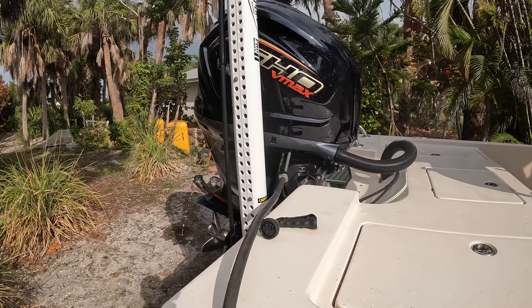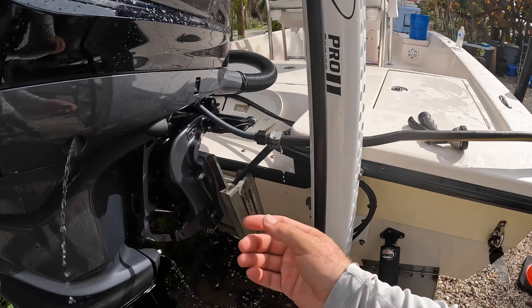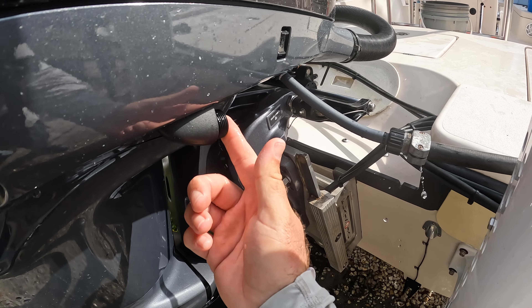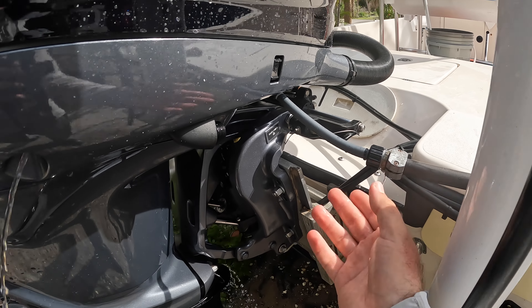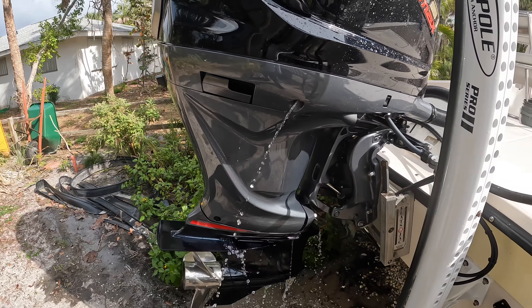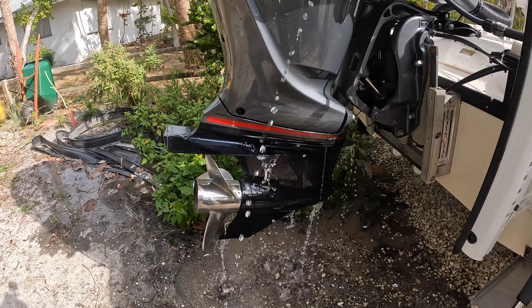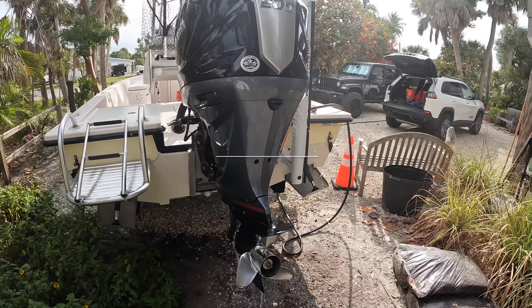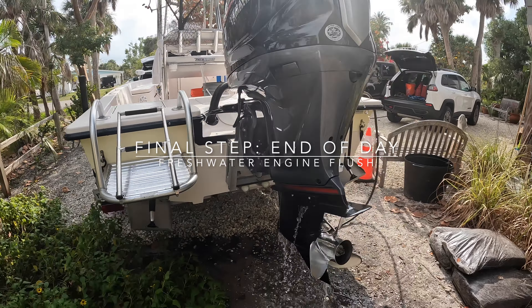We're back at the house and we're flushing the motor. We've taken our hose and connected it to this hose, which connects to the motor — this is your flush line. Now we're running this water through here for at least 10 to 20 minutes. This water is just working through all the parts of the engine for a fresh water rinse. We'll also walk down the boat as well.